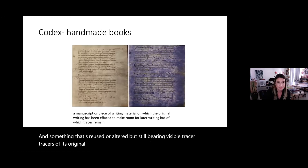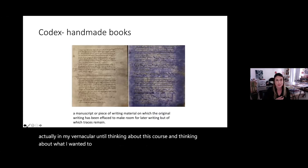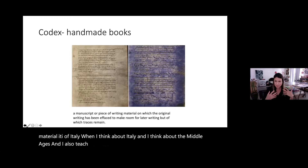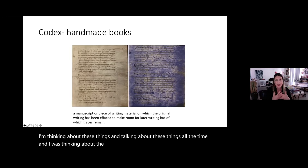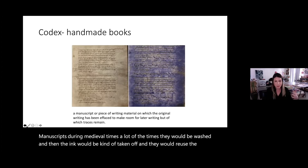Palimpsest wasn't in my vernacular until I started thinking about this course and about the materiality of Italy. When I think about Italy and the Middle Ages — I also teach art history — I think about layered manuscripts. During medieval times they would wash manuscripts, take the ink off, and reuse the paper by placing new writing on top. That's where the word palimpsest also comes from.